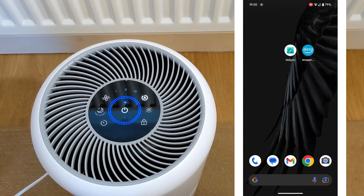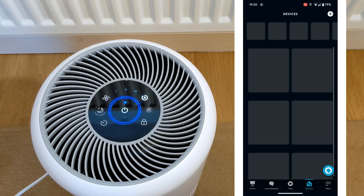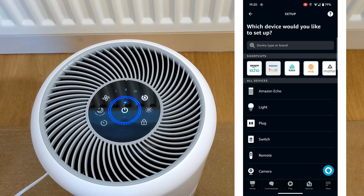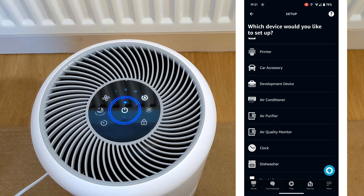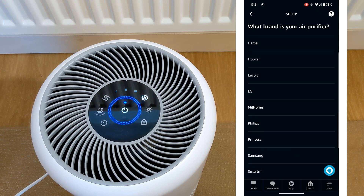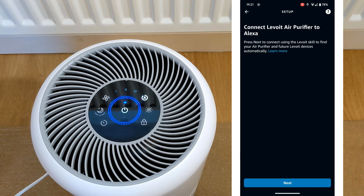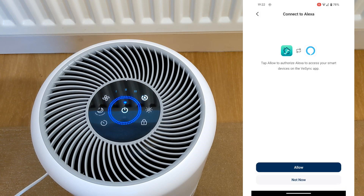To set up in Alexa, open the Alexa app, click on devices, and then click the plus button top right. Add the device, then scroll down to air purifier and choose Levoit. Click next a few times, then click enable to use. After about 15 to 30 seconds, you will be connected.